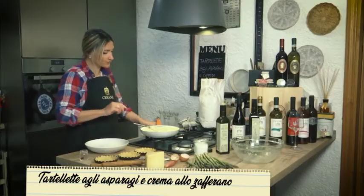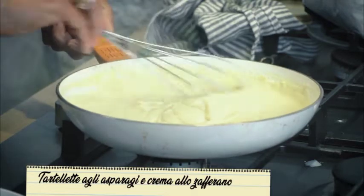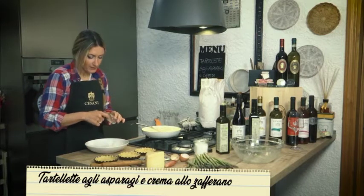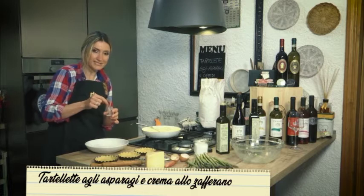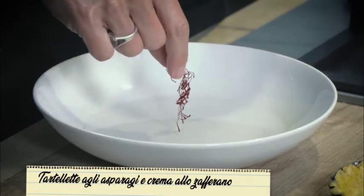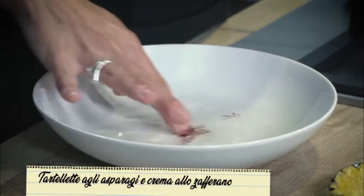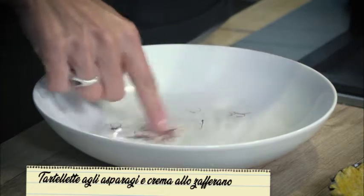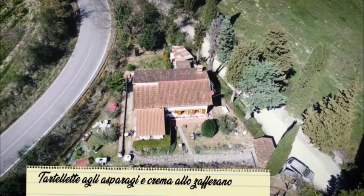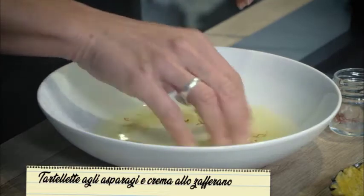La crema è pronta — vedete, questa è la consistenza che desideravo. Adesso dobbiamo mettere in ammollo il nostro zafferano prezioso con i suoi stimmi. Sapevate che deve essere raccolto entro mezzogiorno? Entro poche ore, perché altrimenti i suoi stimmi cadono e vengono mangiati dagli animaletti o marciscono e non possono essere utilizzati. Vi consiglio di tenerlo in emulsione circa 30 minuti, così gli stimmi avranno il tempo di tirar fuori tutto il suo colore.